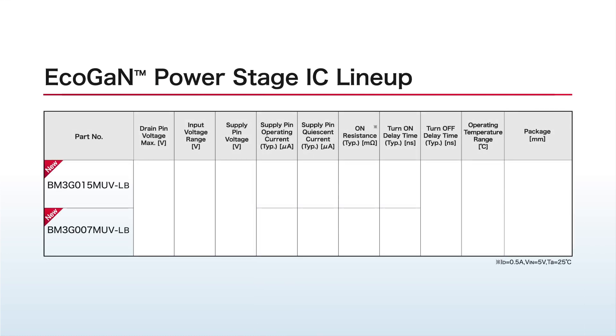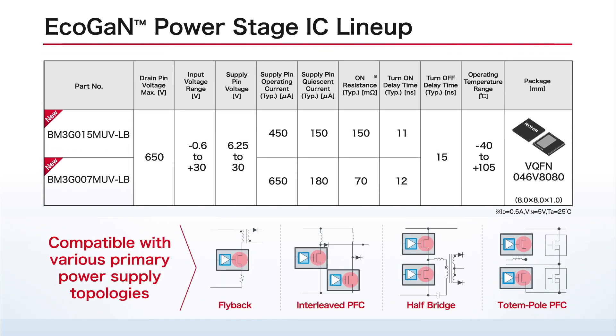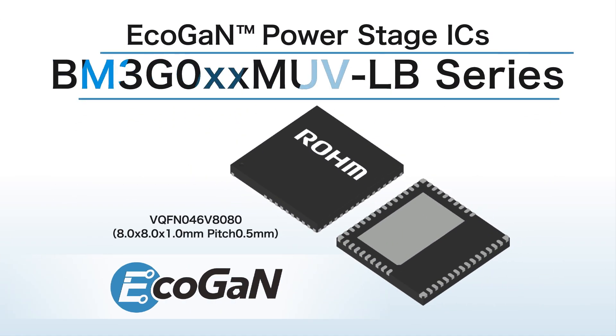A two-model lineup is offered in different ON resistances. Combining 650V ECHOGAN with fast start-up time supports a broad variety of primary power supply topologies. ROHM's BM3G series of ECHOGAN power stage ICs facilitates mounting of GaN devices, contributing to greater power savings and miniaturization in a variety of applications.